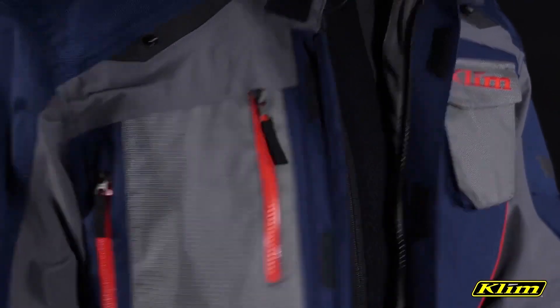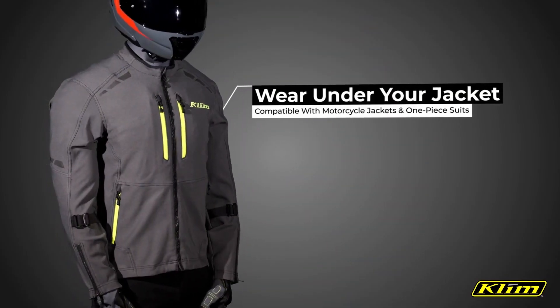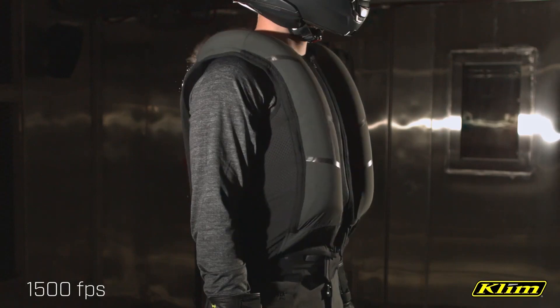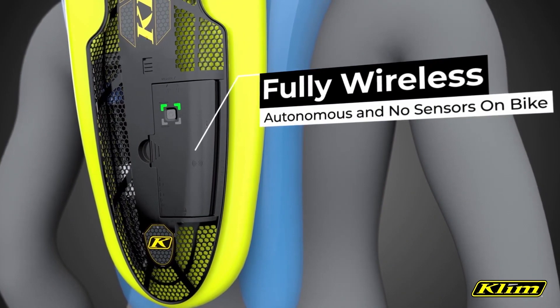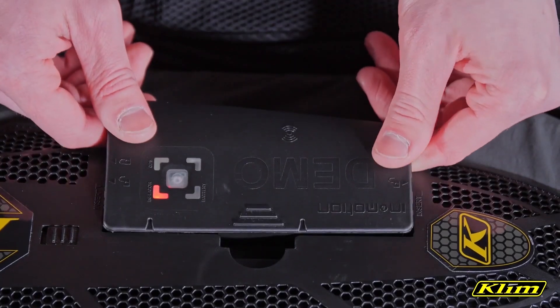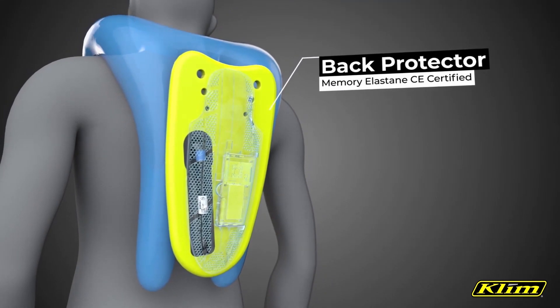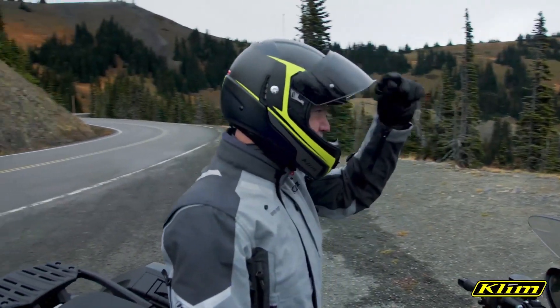Weighing only 1.5 kilograms, its sleek design ensures comfort under any jacket, made from breathable materials for a seamless experience. The vest's AI collision detection continuously evolves, guaranteeing optimal performance. On a single charge, it operates for 25 hours, ensuring safety on even the longest journeys. Embrace this revolutionary solution — the first in the industry — and ride with confidence, knowing your safety is the top priority.